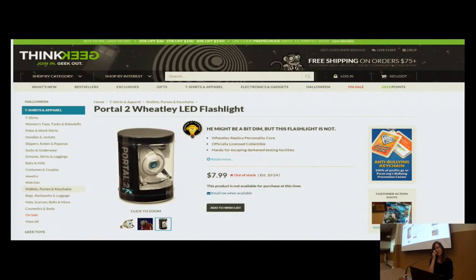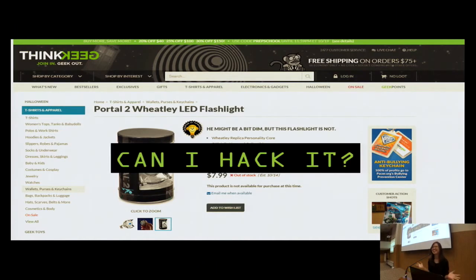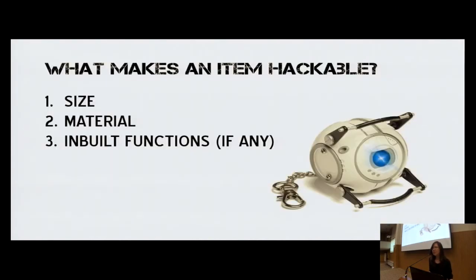When I saw that ThinkGeek had this particular Wheatley keychain, I got understandably excited — not because it's the officially licensed collectible by Valve and ThinkGeek, but rather my first thought was: can I hack it? That's actually a very good question, because there are a few things I look out for when I decide if an item is hackable before I purchase it. The first and foremost is its size — this is where I can work out if there's any decent amount of space to put electronics in. Followed by material: in this case, Wheatley is made of standard plastic, so with a simple cutter I can work my way around without needing a drill or a Dremel machine.